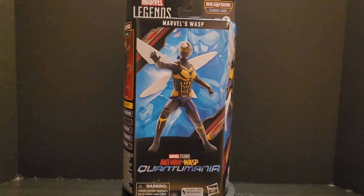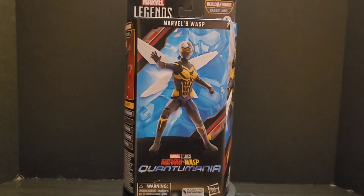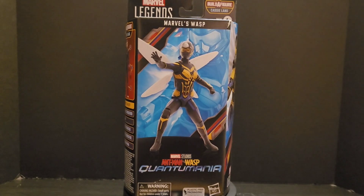What is up everyone, Steve from When Geeks Collide with you once again with another Marvel Legends action figure review from the Cassie Lang Build-a-Figure wave — Ant-Man and Wasp: Quantumania, the Wasp.